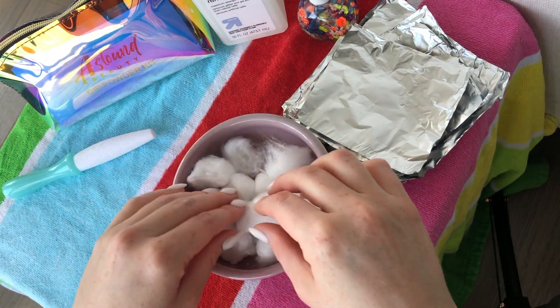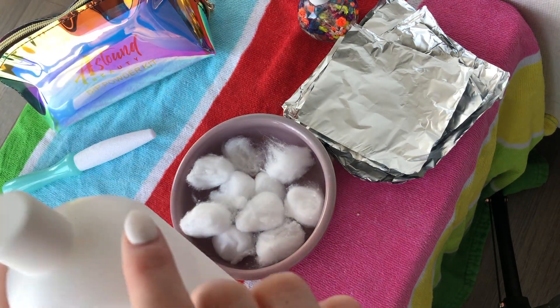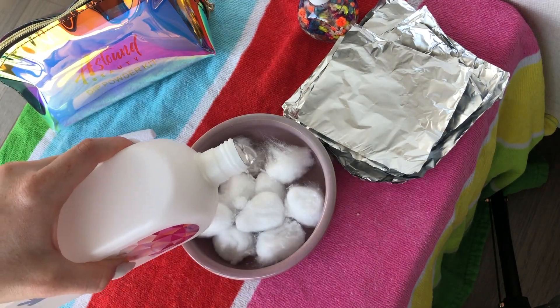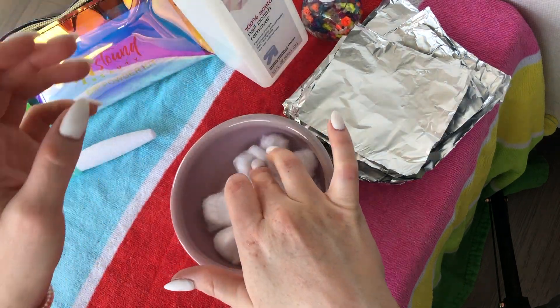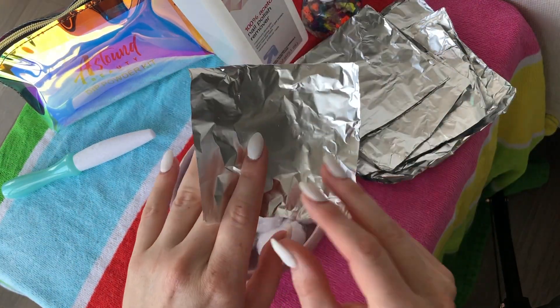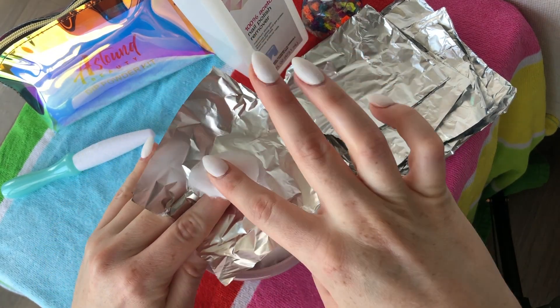You're dipping these cotton balls into alcohol, because I like to get a little crazy when doing nails. Just kind of touch them up, get them in there. Put a nice piece of foil over them and just wrap some foil up in there.